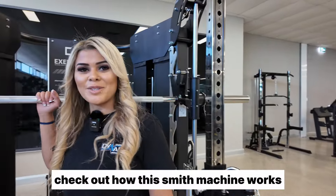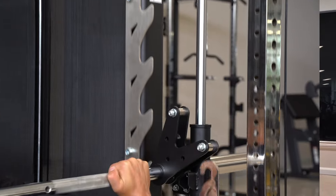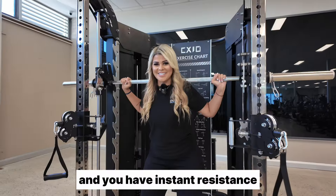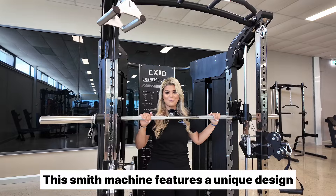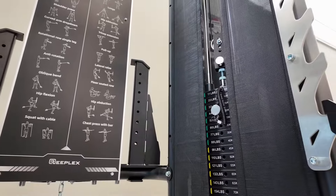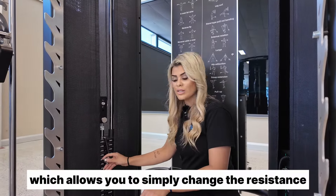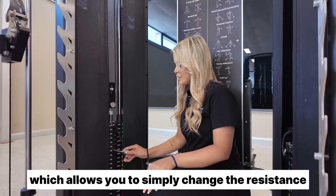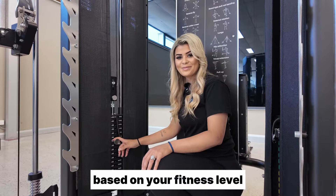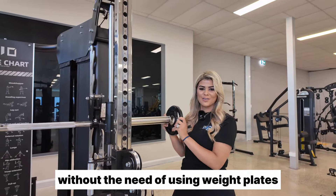Check out how this Smith machine works. Simply un-rack, squat, and you have instant resistance. This Smith machine features a unique design which uses the two 90 kilo weight stacks, allowing you to simply change the resistance based on your fitness level. With this awesome feature, you can start training right away without the need of using weight plates.